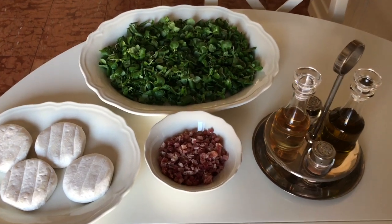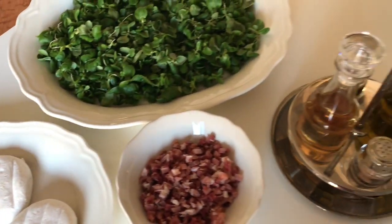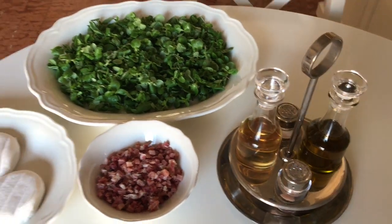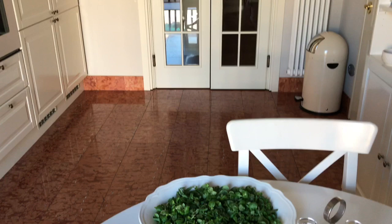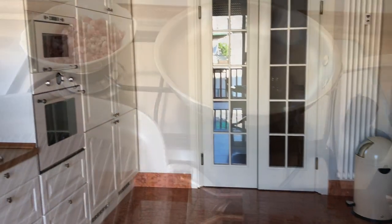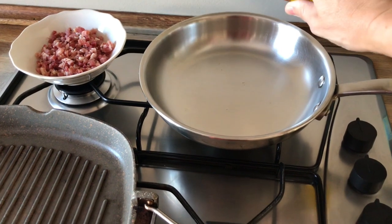You will need just a few ingredients: the cheese of course, some diced bacon. I use speck, that is a smoked prosciutto very common in the Alps regions, and a salad, plus all the seasoning — salt, olive oil, and apple vinegar.